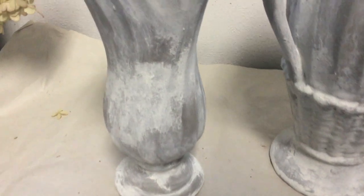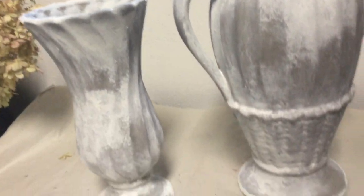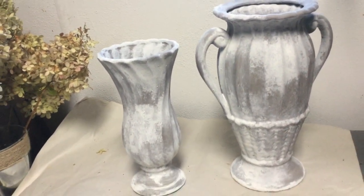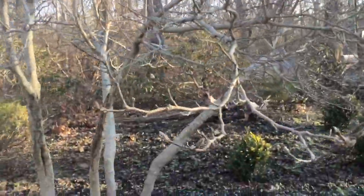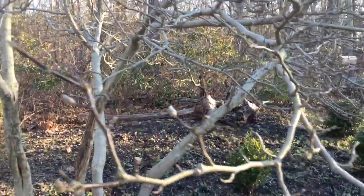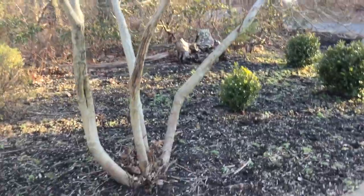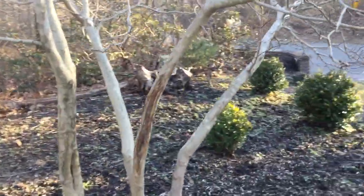I'm going to fill them with some branches of white pine that I have outside — it's pretty much the only green thing right now. I live in New Jersey so there's not much to cut down. Then I'm taking some branches from my magnolia tree; I'm zooming in to show you the buds on there.